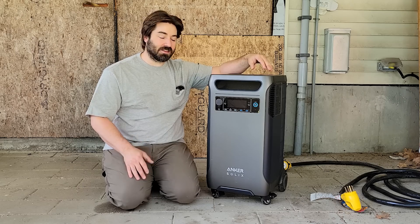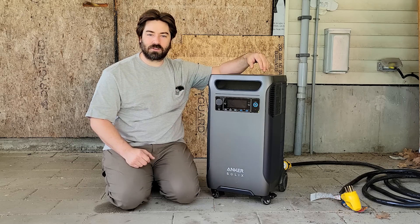Hi, I'm David and welcome to my channel. Today we're reviewing a brand new product to the market — the Anker Solix F3800.